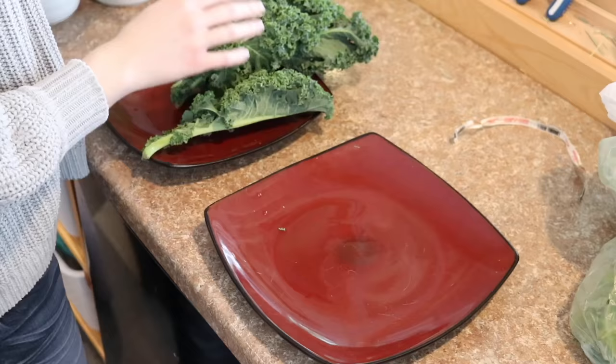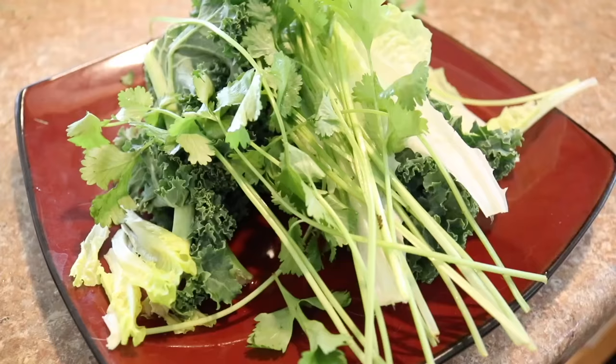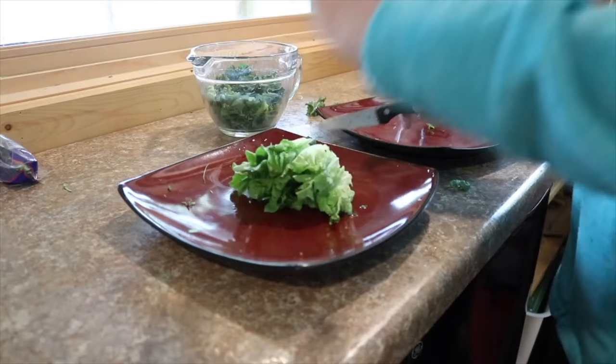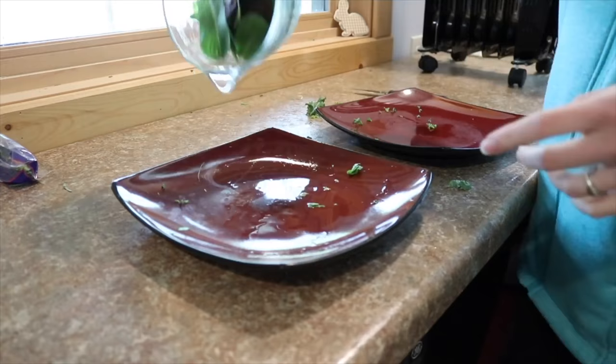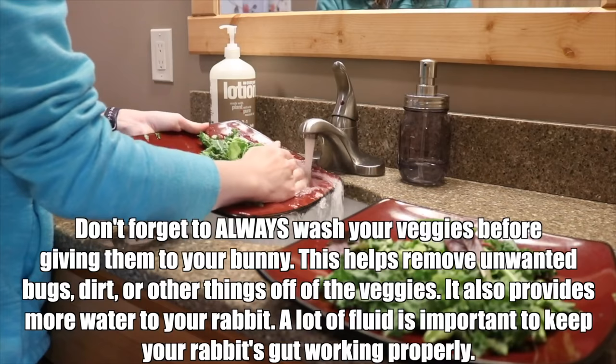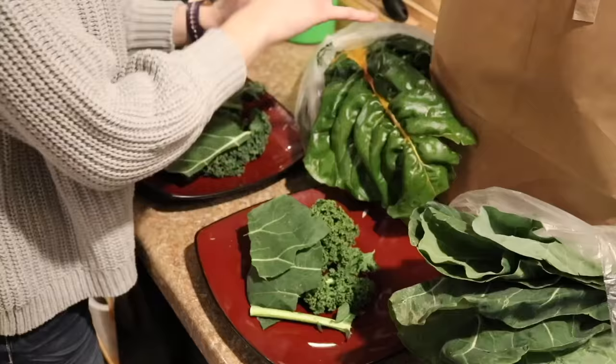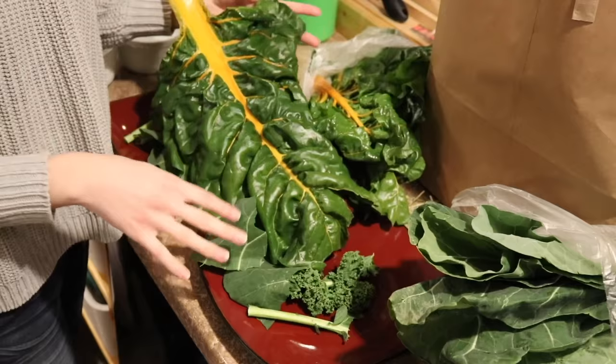The next most important thing in your rabbit's diet are leafy greens, which provide the rest of your rabbit's nutrients that they aren't getting from their hay. These are very important to give to your rabbits on a daily basis. The standard amount of veggies to give is about one cup for every two pounds of body weight — though always check with your vet. You want to provide at least three different types of veggies every single week so that your rabbit is getting a variety of different nutrients, and make sure you're adding different types of veggies from week to week.